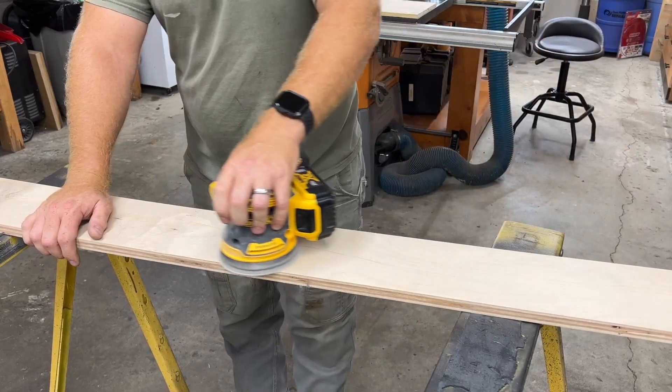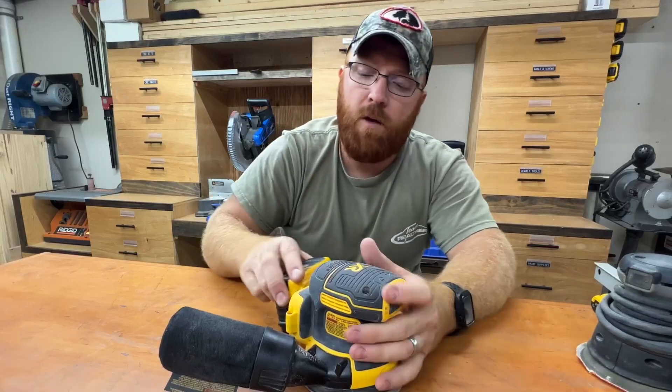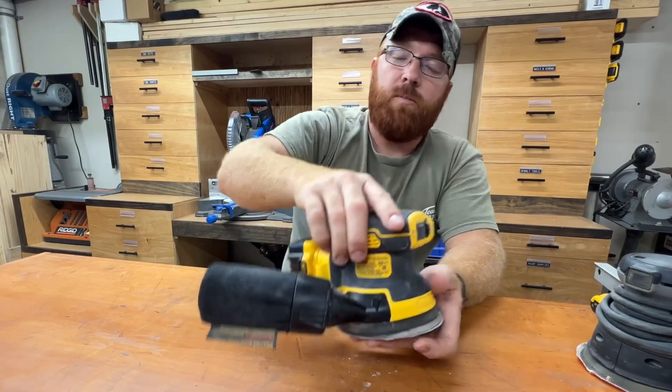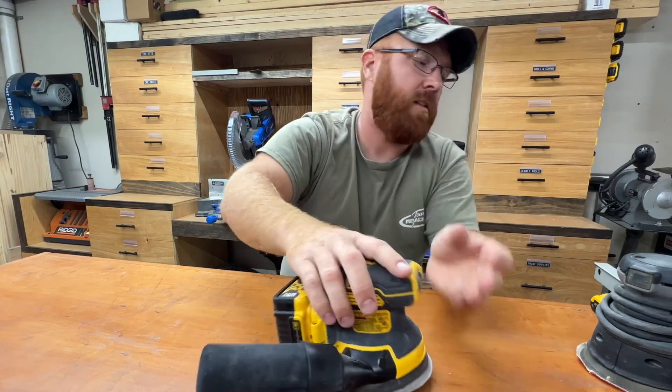We could easily sand for an hour or two holding onto this. The vibration's very low, and on a 5-amp-hour battery, I can go for quite a while. Now the one thing about a 5-amp-hour versus a 2-amp-hour is that does add some weight. It's got a pretty good balance to it, but you do notice, especially if you're sitting on the edge of the wood, that battery does tend to counter down towards that side.